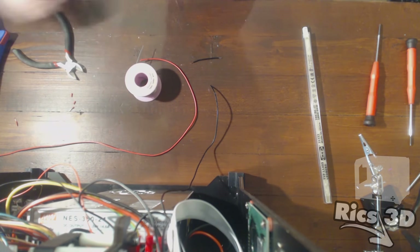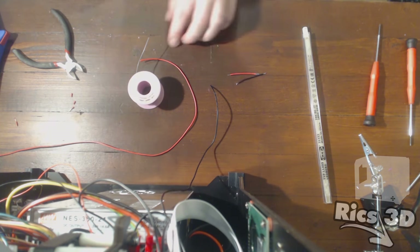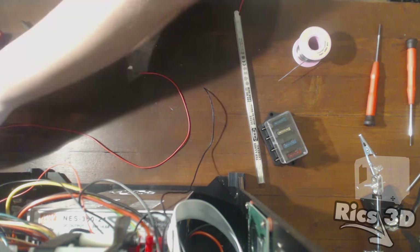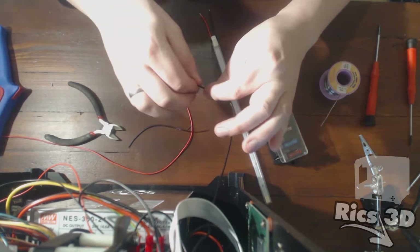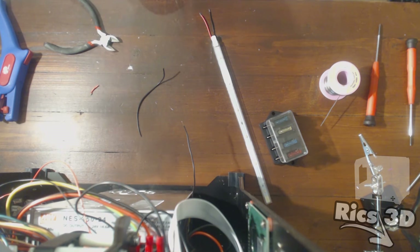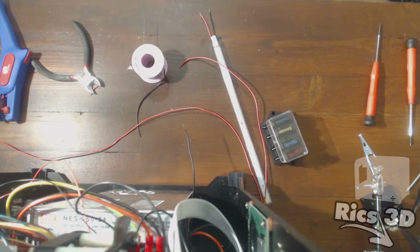Das sind die Plus- und Minusleitungen vom Netzteil für die LED-Beleuchtung. Diese laufen auf 24 Volt, also können diese so direkt angelötet werden. Die kleinen Kabelenden löte ich direkt an die LED-Leiste und mache mir aus jeweils zwei Kabeln ein Y-Plus- und ein Y-Minus-Kabel. So kann ich Plus vom Netzteil ansteuern und direkt zur nächsten LED-Leiste weiterleiten. Bei Minus ist das genauso, mit dem Unterschied, dass Minus einmal getrennt wird und der Schalter dazwischen gelötet wird.